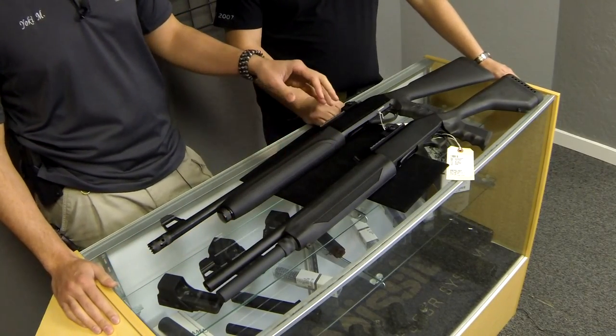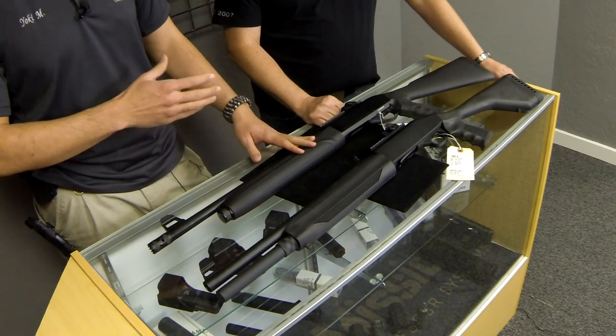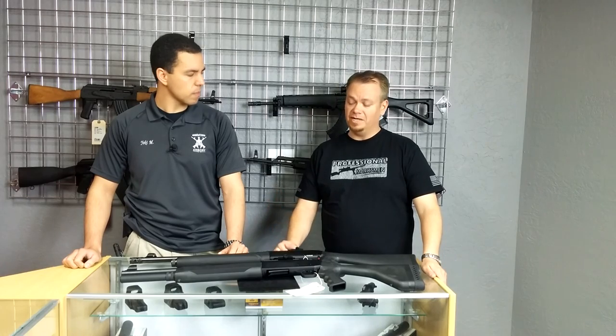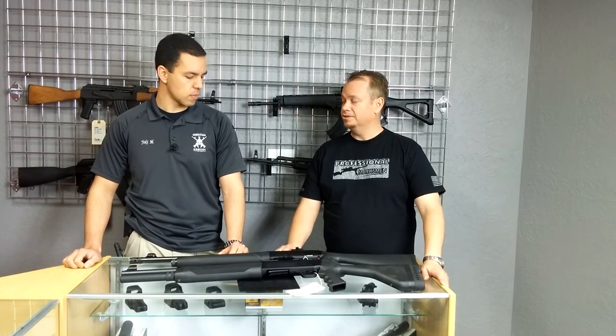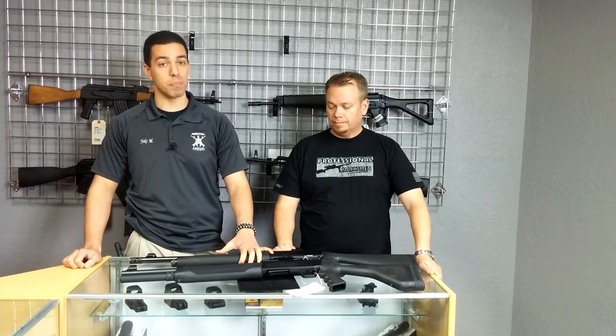A lot of people out there are probably wondering: what is SAR, where are they made, who makes them, are they quality? You were in Turkey for a while and had the opportunity to learn about Turkish shotguns. Turkey actually takes a lot of pride in their shotguns. They were really well known for over-and-unders and side-by-sides, but they've really gotten into the semi-auto and pump market in a big way. A lot of the big names you've heard of — you may not know it — but they're probably made in Turkey. A lot of CZ shotguns are made in Turkey. Turkey has a long history of making really good shotguns, and SAR Arms has been making firearms since the late 1800s and supplying them to the Turkish military that whole time.